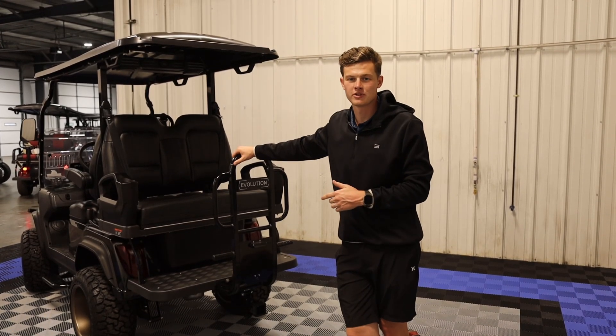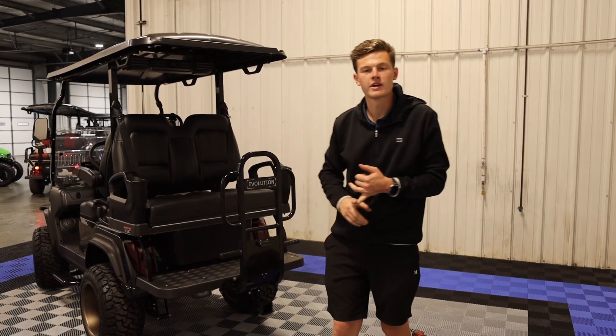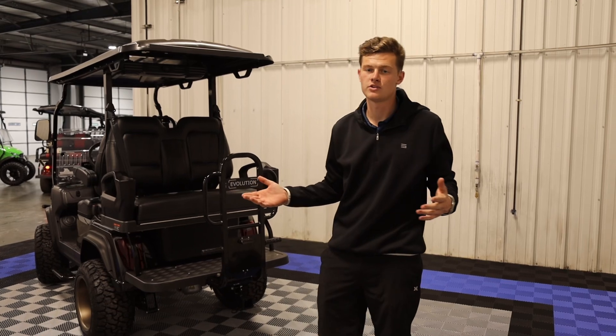As you can see, the hitch mounts up really nice and easy. These hitches are designed to pull anything from small trailers, jet skis, small boats, or anything that you can hook up to it.